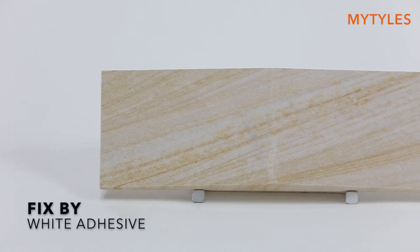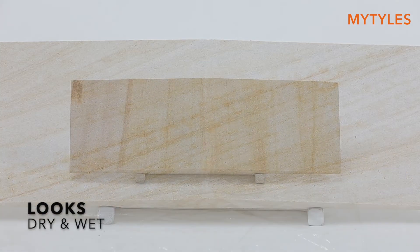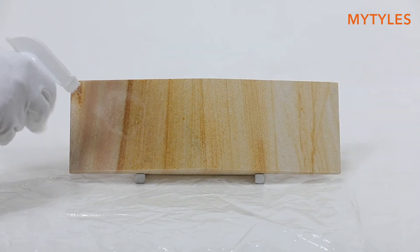You can fix it with a white adhesive. There are two looks to the stone cladding: dry and wet. This is how it looks after the polish.